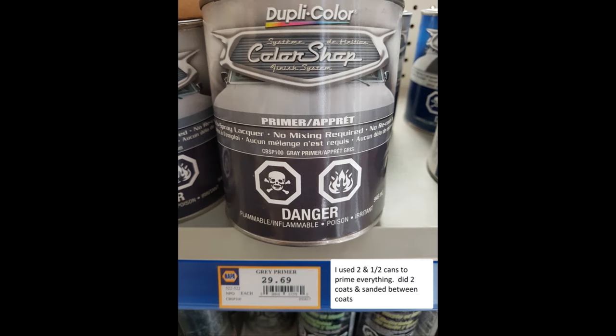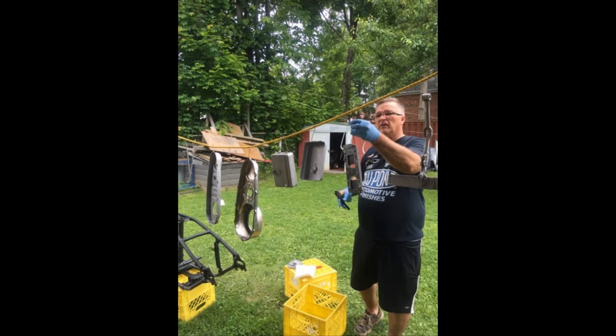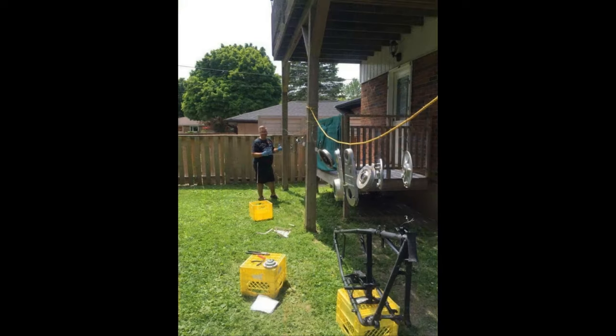Now I'm getting ready for the primer. You'll see me hanging up the parts — it's good to have a backyard and a clothesline. I also ran some string to hang up all the parts. There seemed to be like hundreds of parts that needed to be done. This was done in July 2018 — hanging up parts on ropes and on the clothesline.